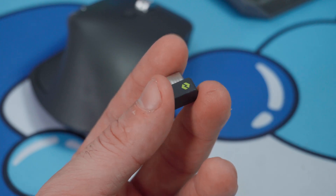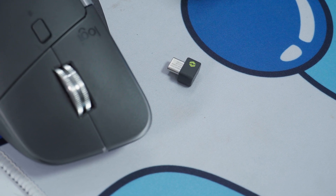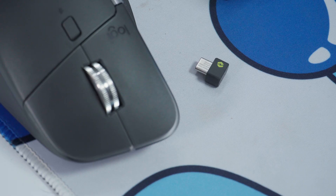Connectivity is rock solid. You can connect via Bluetooth 5.5 or the all-new LogiBolt receiver, and there's barely any input delay even when you're switching between devices.